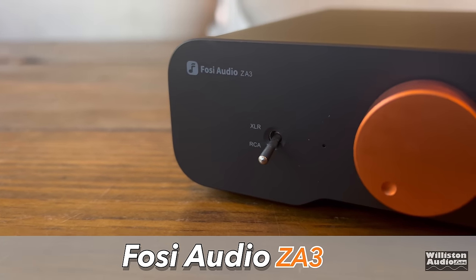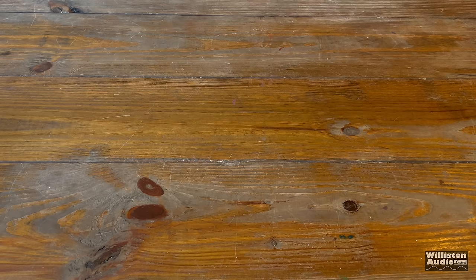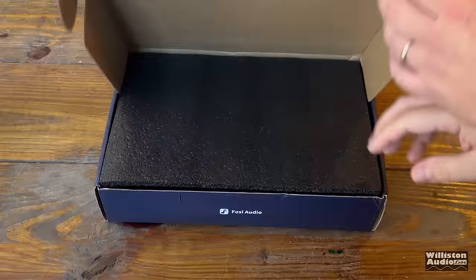Are you looking for a sound quality-based inexpensive mini amplifier? Today we're going to look at the Fossey Audio ZA3. This amplifier was sent to me for review; however, there was no input by Fossey Audio for the outcome. They wanted me to provide my review, show it to you guys, and let you know what I think. So that's what I want to do.